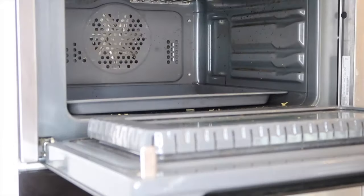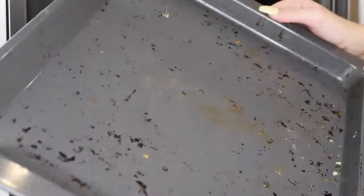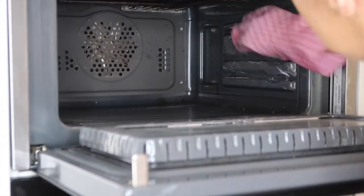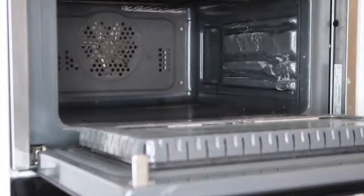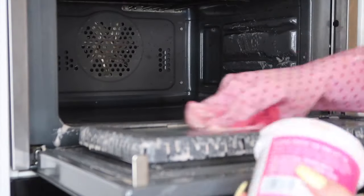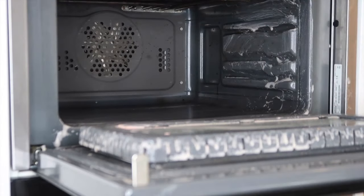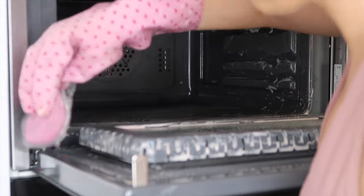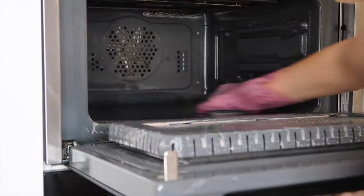Next I'm moving on to the microwave and doing the exact same thing, because again I don't think this has been cleaned since I moved in — which is really bad. I need to start incorporating this into my monthly cleaning routine. How often does everyone clean their oven and microwave? Let me know. I'm using The Pink Stuff again and the scrub buddy to really give this a good deep clean.